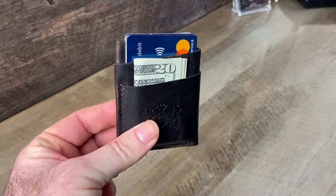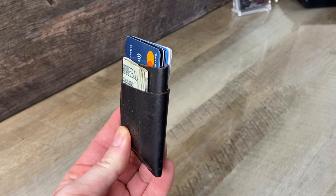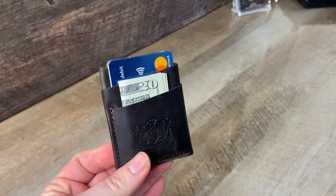Hey, this is Dave Mitchell from Mitchell Leather and I'm showing off our new leather wrap card wallet, which you can see here.